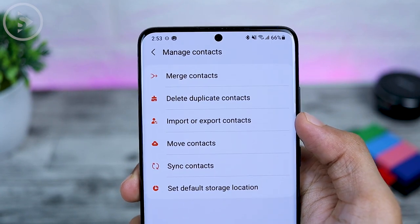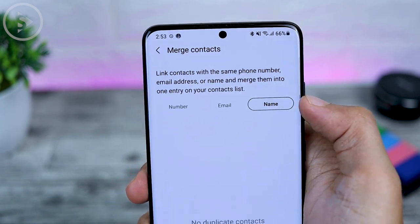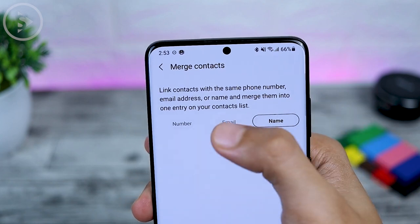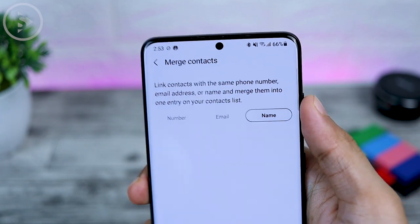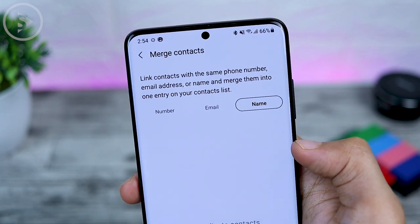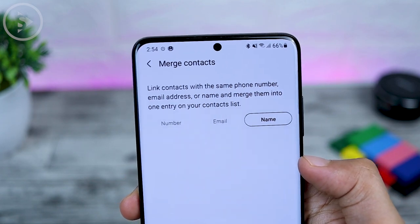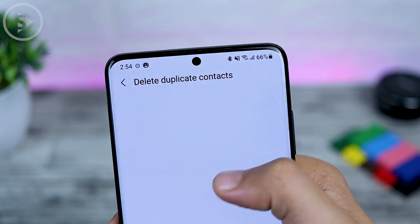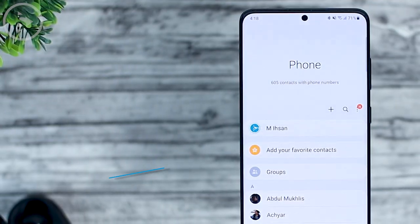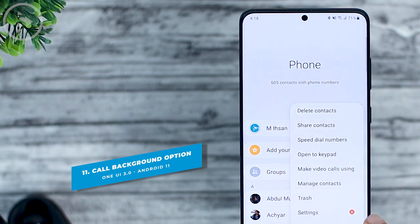From the contacts application, there is also a new feature that can directly merge or remove contacts easily. Go to the contacts application settings, then select Manage Contacts. Here you can merge contacts, import or move contacts more easily. If there are duplicate contacts on your smartphone, you can immediately select Merge Contacts and sort them based on name, email, or phone number.